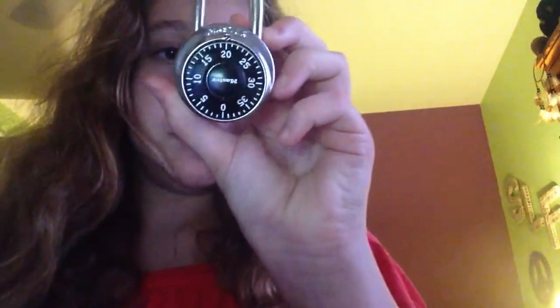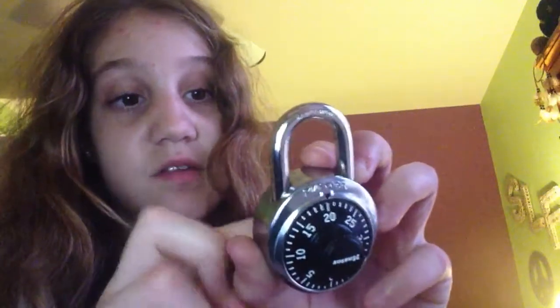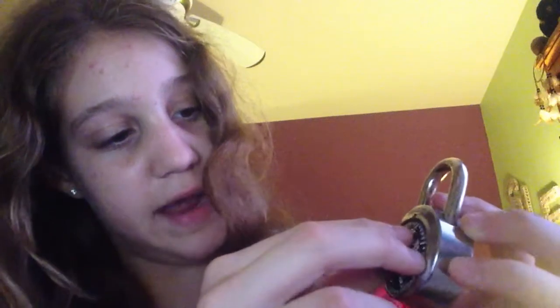Next, we are going to go to our second number, which is to the left — and mine's 30. So I'm going to turn it to the left to 30. And my last number is 12, so I'm just going to go right to 12, and then — bam — it pops open.